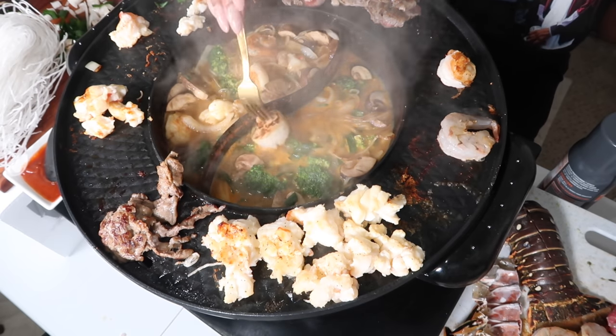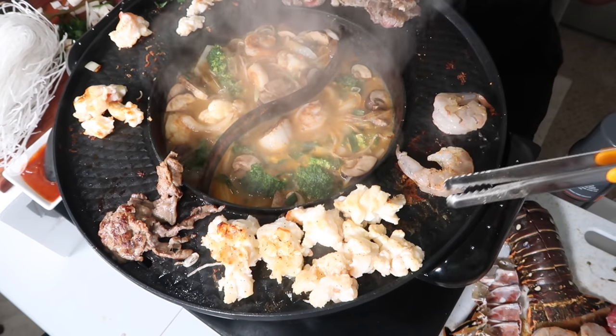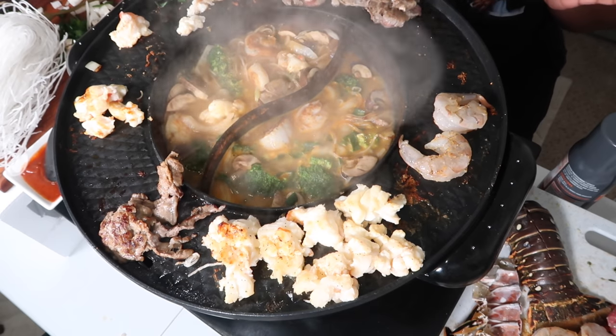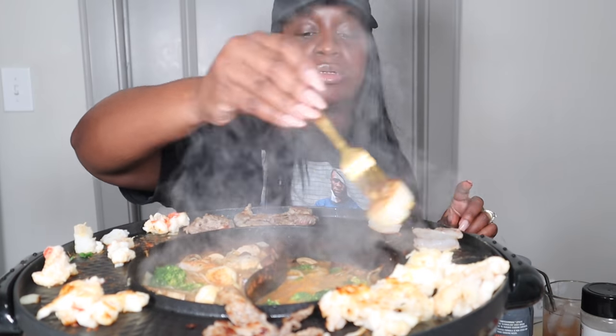Y'all see how good that looks? Just put them up there. And then if you want to, you can do yours right there too — as far as your meat. If you want to put some of your lox in there. And then the scallop.